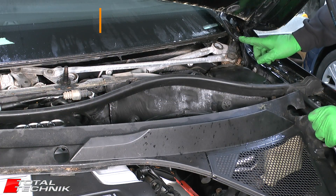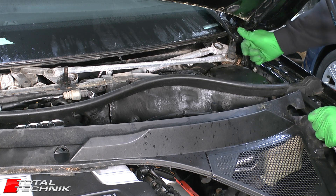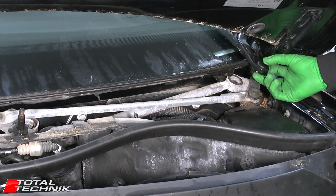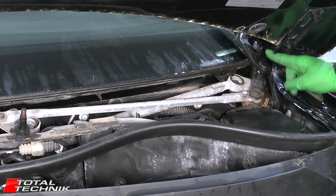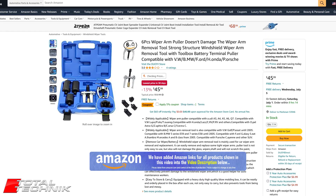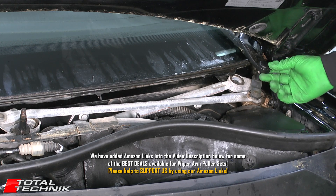Getting this wiper arm off can be really tricky. The reason it's so tricky is because you just don't have any space — you've got your bonnet and such a small amount of space in there. Audi do make a special tool which is a tiny little wiper arm puller that can work within about an inch of space in there. We've also seen a couple of sets available on Amazon for about $50 that include that little minute puller, and we will add links to that set in the video description below.